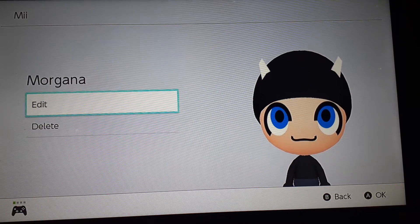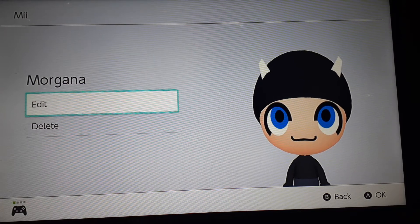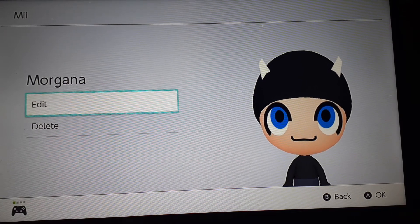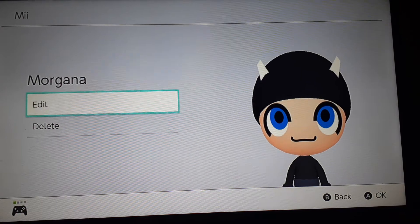Ahoy there, mateys and pirate maniacs! Captain Smitty here, and welcome to Maymaker. Today, I'm going to teach you how to make Morgana.